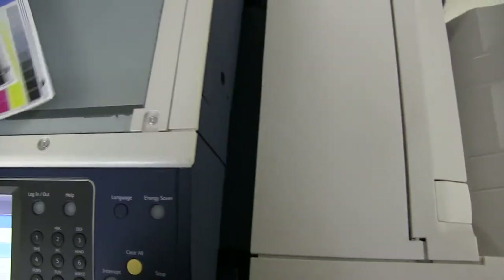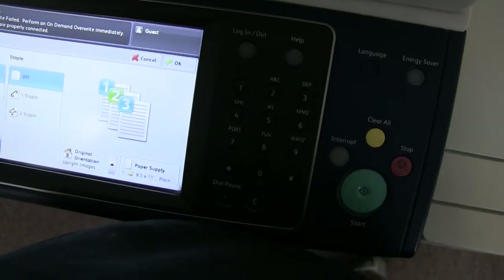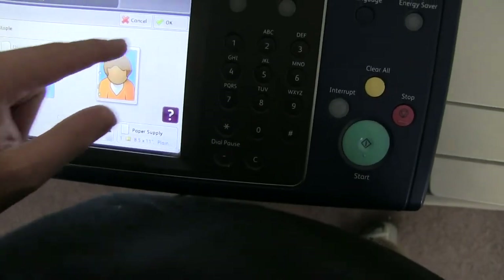Now we will go ahead and test out the document feeder as well as the stapling and hole punching features on our finisher. We'll place our test copies in the feeder face up, and set the machine to do a three hole punch as well as a double staple.